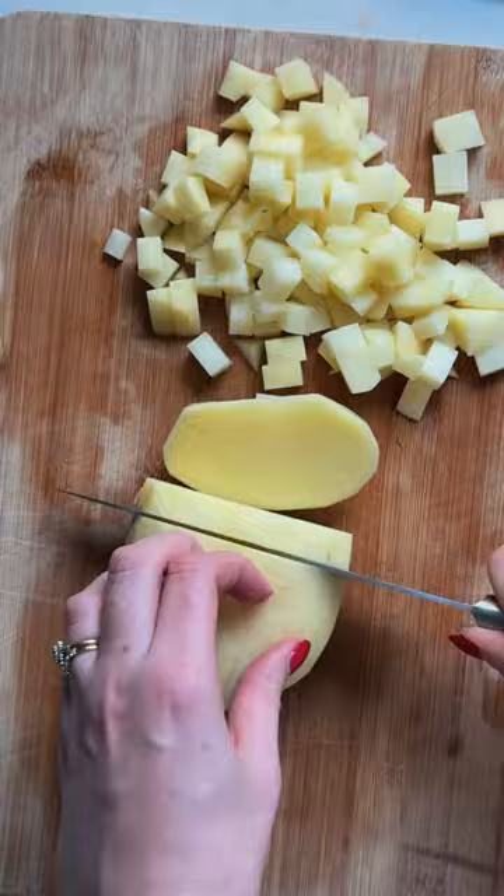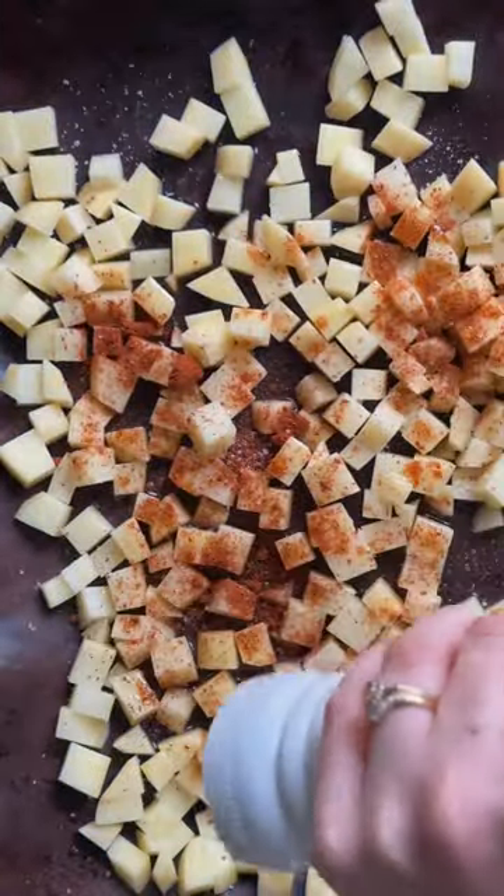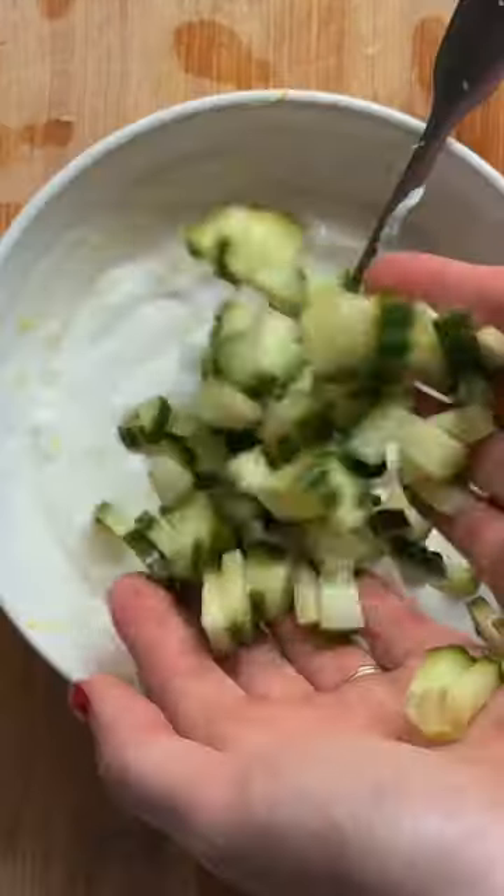For the first component of our burrito, we'll be making some deliciously roasted curried potatoes. Meanwhile, we'll mix together our yoghurt dip made from coconut yoghurt, lemon juice, lemon zest and cucumber.